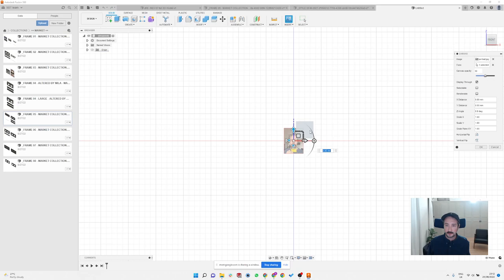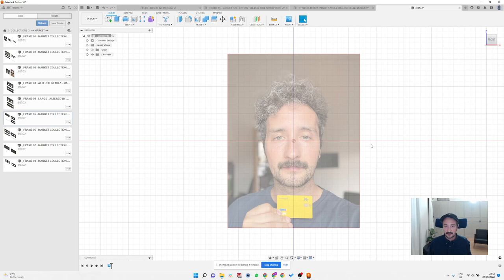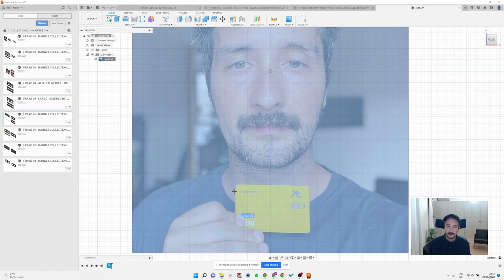You can insert a photo of yourself. The important thing is knowing the size of the photo so you can design your frame to scale. I normally ask people to send a picture with a business card next to them, because I know every business card or credit card or driving license is 85.6 millimeters wide, or 3.3 inches, so I can quickly calibrate the whole photo based on that size.